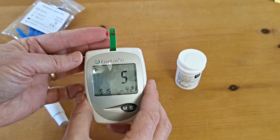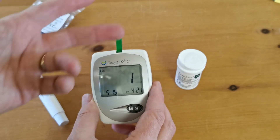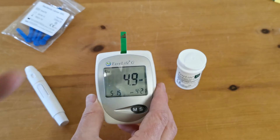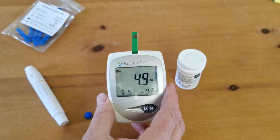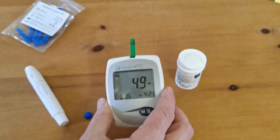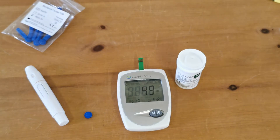Just hold the blood sample against the side of the test strip until you can see the blood running through transversely across the sample, and there we go — a blood glucose level of 4.9 millimoles. So there is your first blood glucose test performed using the meter.